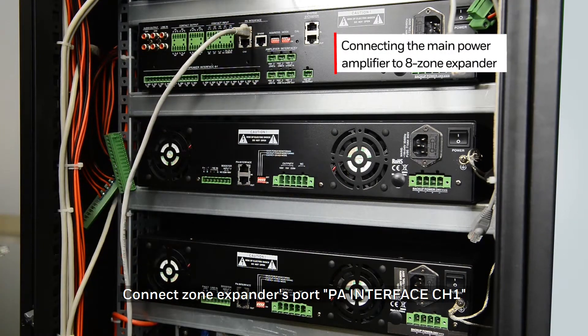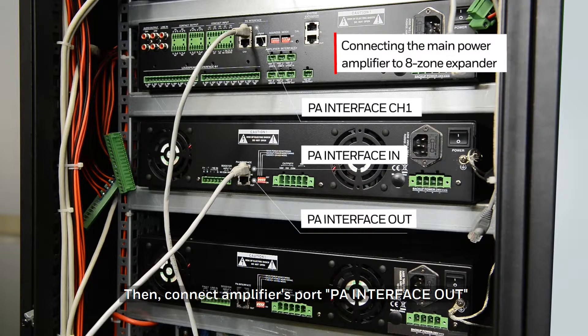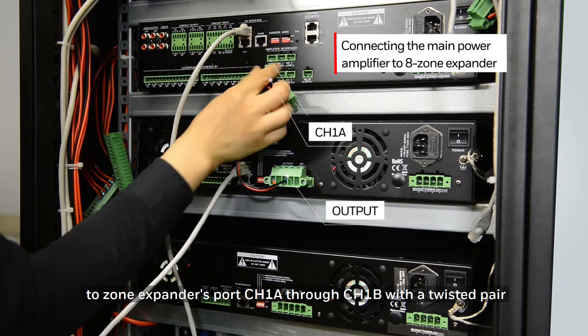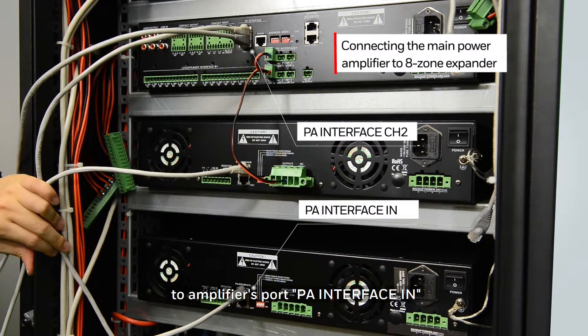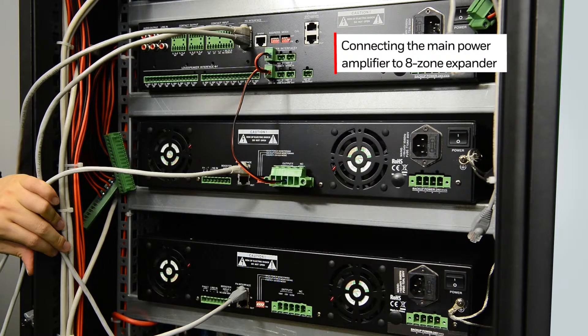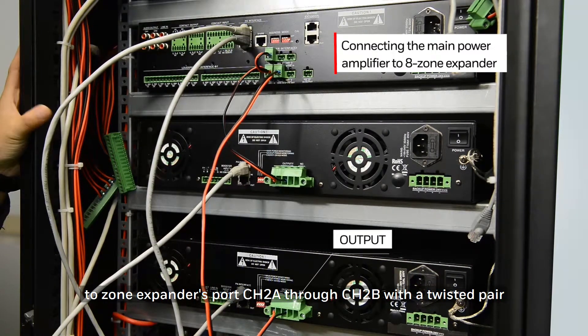Connect the zone expander's PA interface channel 1 to the amplifier's PA interface in. Then connect the amplifier's PA interface out to the next amplifier's PA interface in, continuing this daisy-chain for each additional amplifier. Connect the amplifier's port output to the zone expander's port channel 2A through channel 2B with a twisted pair.